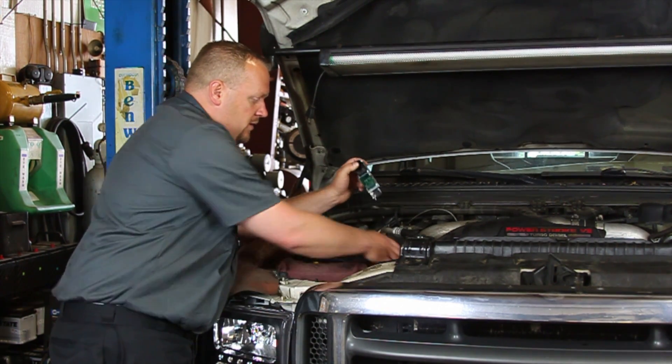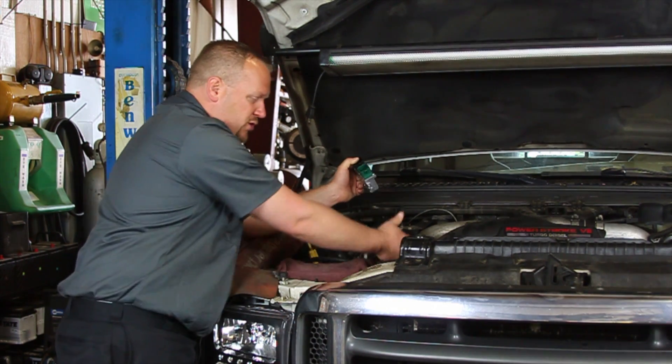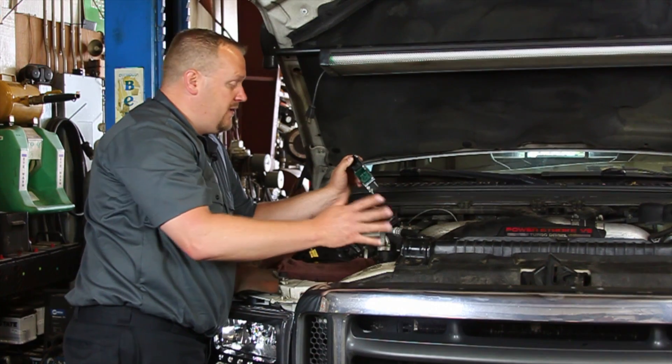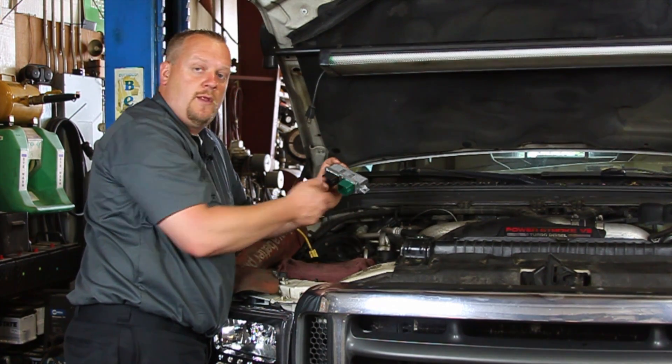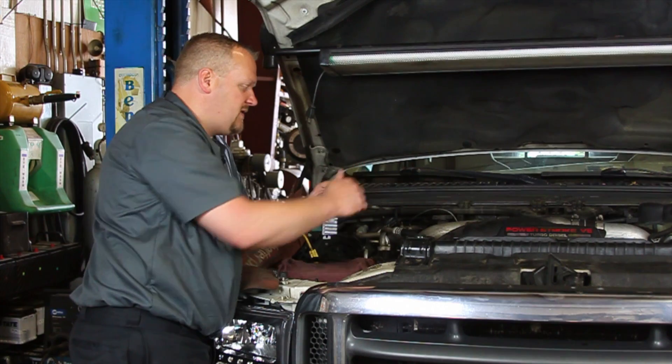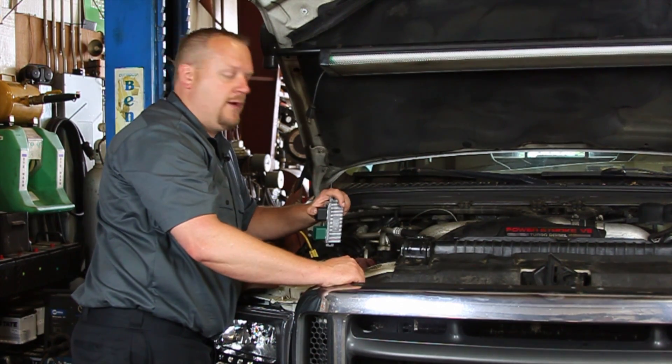We're going to remove the intercooler tube here just to get it out of the way and open it up so we can see a little bit easier. But essentially it's two bolts, two electrical connectors, and that's really all that's involved in doing this job. So let's take a look at just swapping it out.